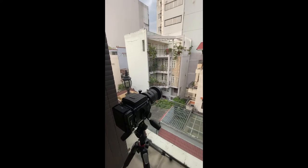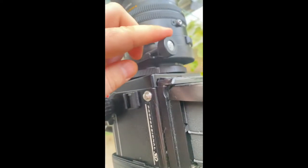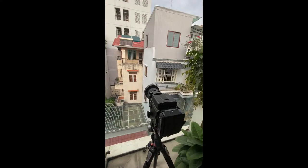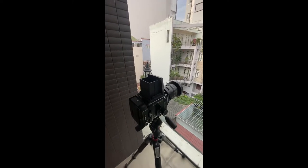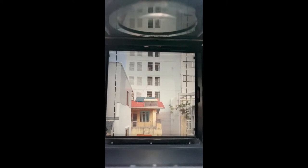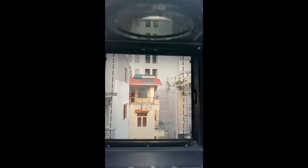Now I'm going to show you what is so special about this lens. There's a knob on the side here — if you turn this, it shifts the lens downwards. I'm going to open the viewfinder and let you look through it. Okay, so we're looking through the viewfinder now, and now I'm going to start shifting. You'll see that this shifts the picture down.